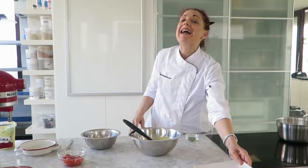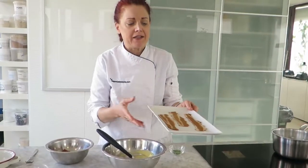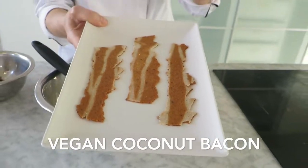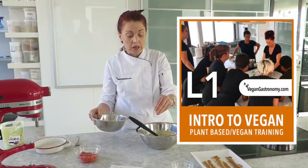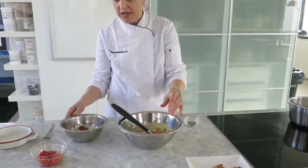This dish traditionally has bacon in it. Of course we're not going to use real bacon because we're not using real eggs — I'm going to be using a plant-based bacon. I've already made some before this video. If you want to learn how to make this, come to our level one course. We teach it both in person as well as online. I've just torn some of it up and I'm putting some of it into the batter.